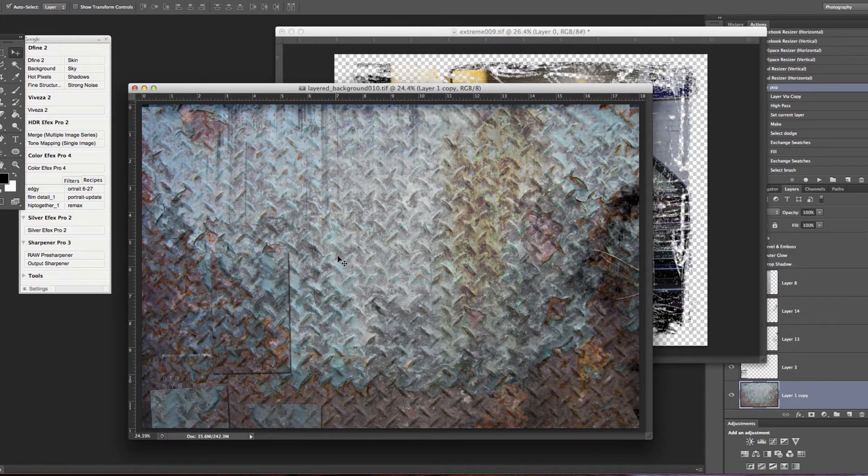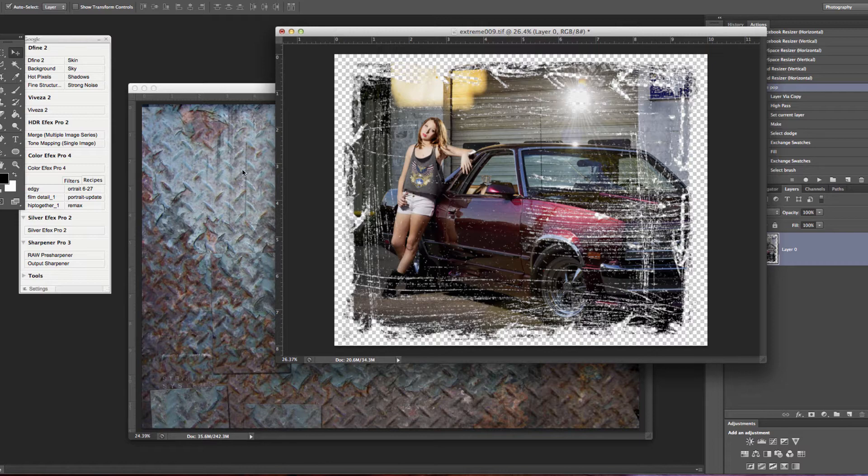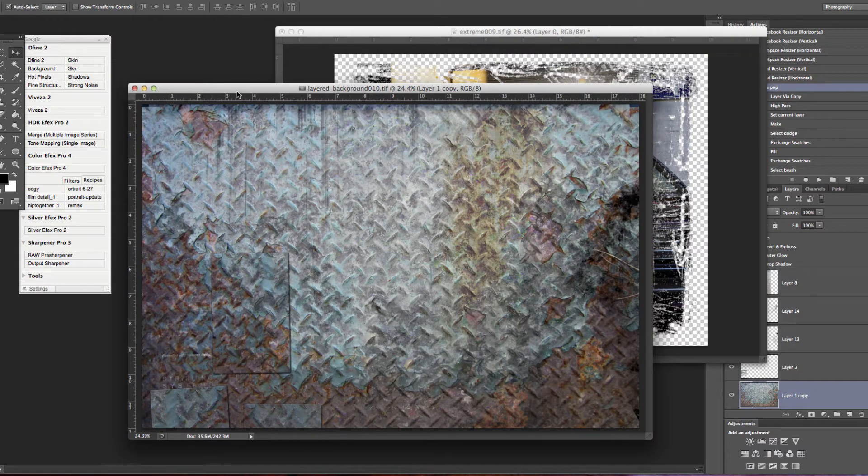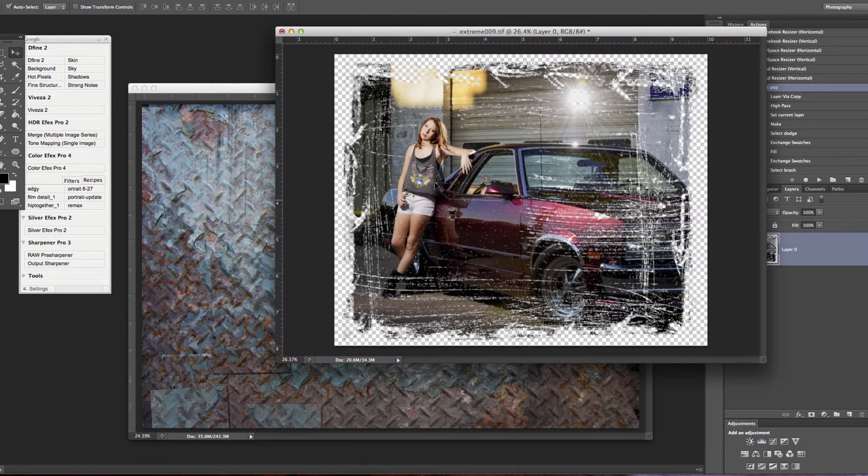This is the background that we're going to be using. We're going to drop this image and bring it over to this background. This is how I do all of my canvas gallery wraps at the studio — maybe not always to this extreme with such an extreme edge and background, but what I'm going to show you is exactly how we do all of our canvas wraps.